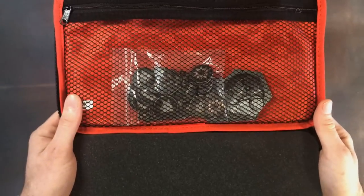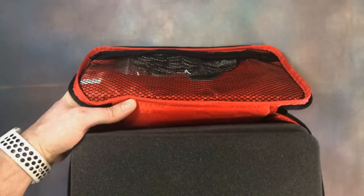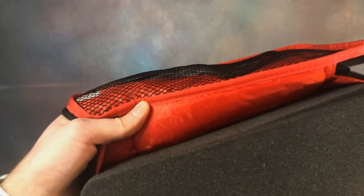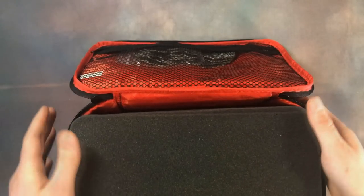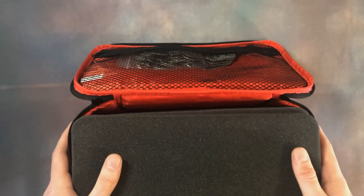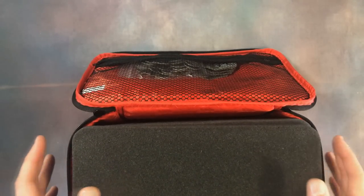We've got a very striking and vibrant red lining, and if you look closely you can see the Felder logo running through it. It just adds to that feeling that this is a quality and premium case for your models.